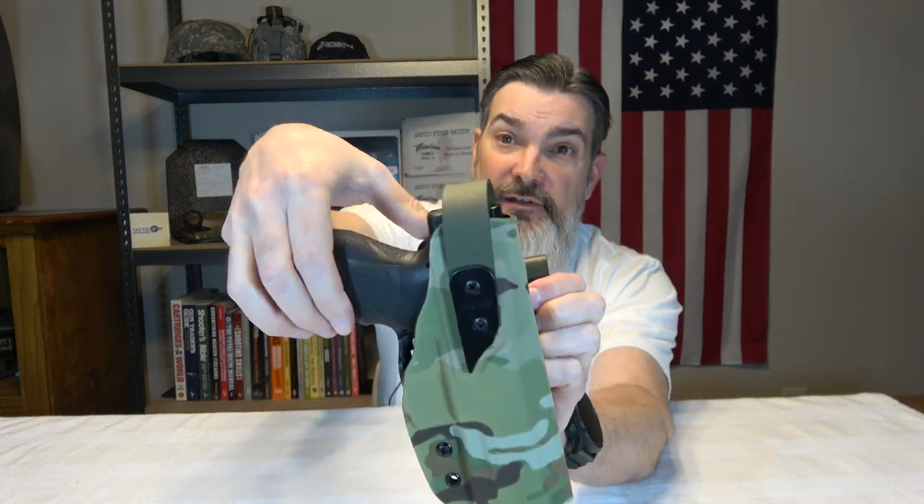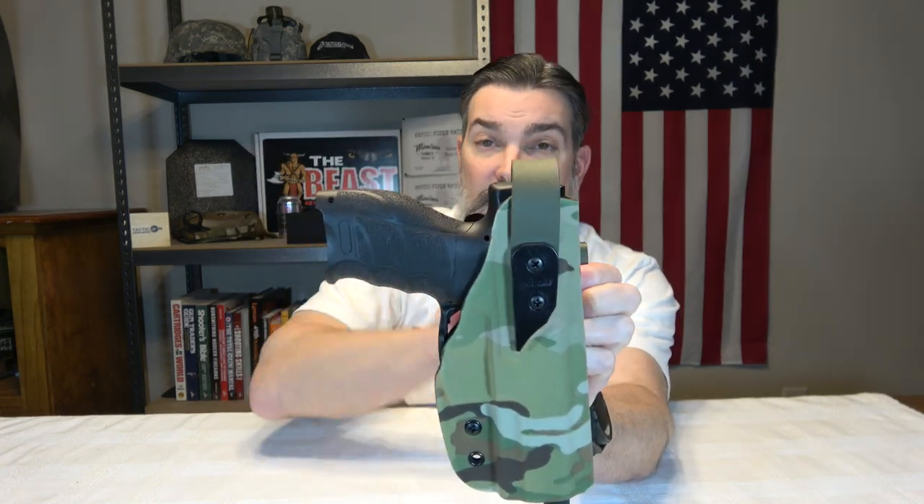I sent the video to G-Code and they sent me an RMA, asking if I'd mind sending the holster back to let them remake a canopy piece. They sent the holster back to me, and this is what I got back — a perfectly functioning level two retention holster.